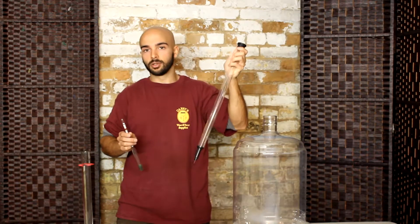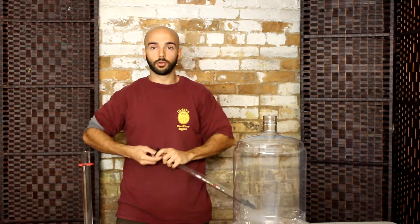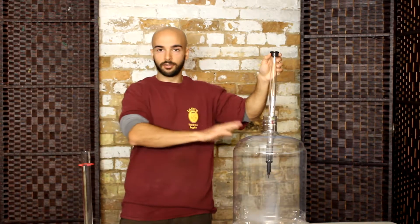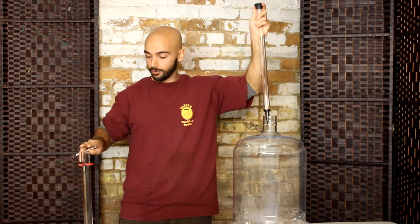Using a thief is a little bit easier because you can just take the hydrometer, place it in, and then float the thief right into the carboy — you don't have to siphon anything off into a test tube. But for this demonstration I have a test tube here filled up with water.